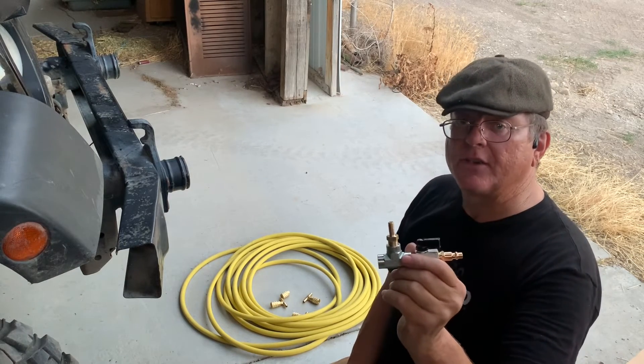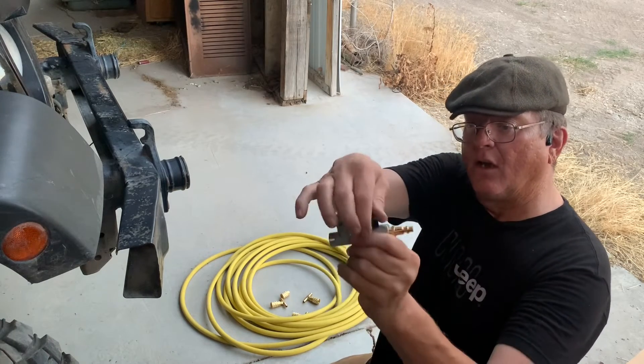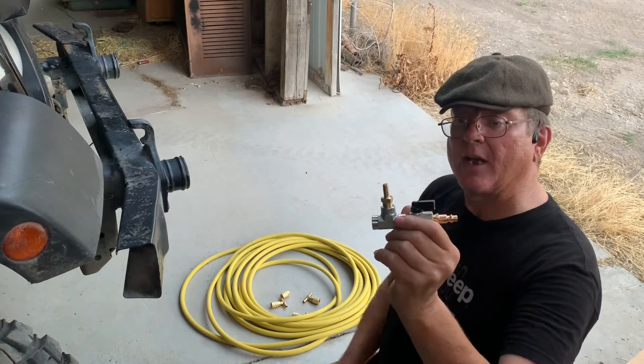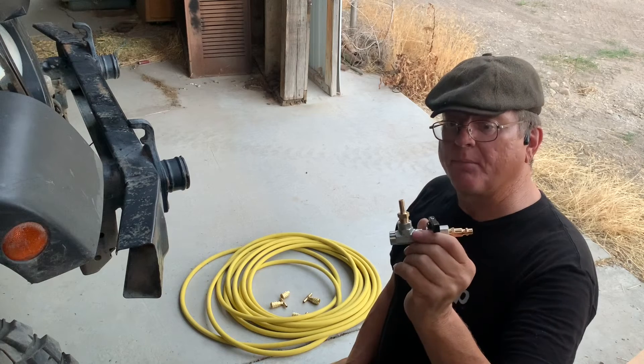To deflate the tires, you simply connect the deflator hose into all four tires, open the control valve, let the air out until you reach the desired pressure, and then when you're done, disconnect, roll it up, and put the hose away.